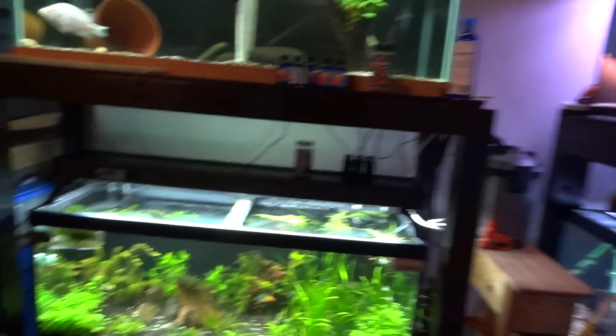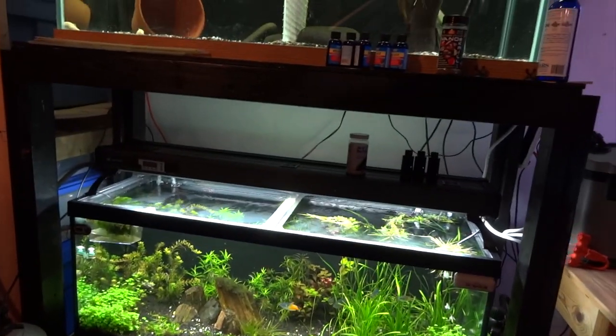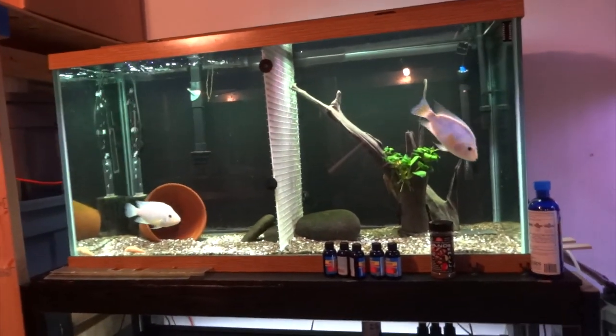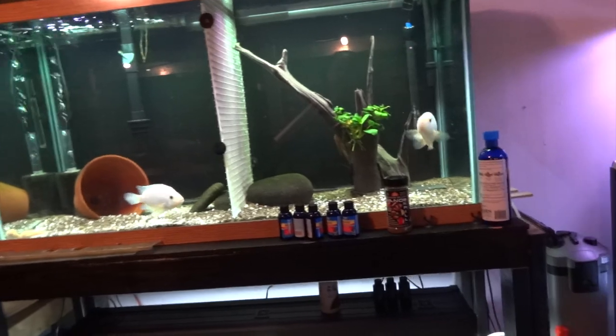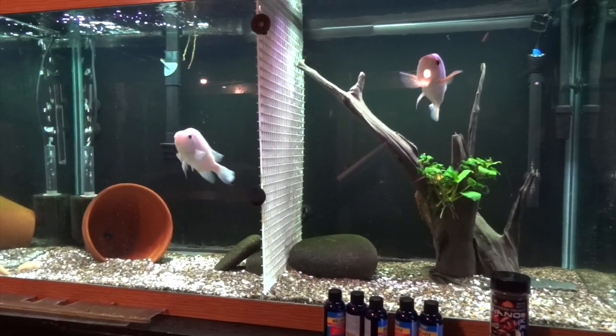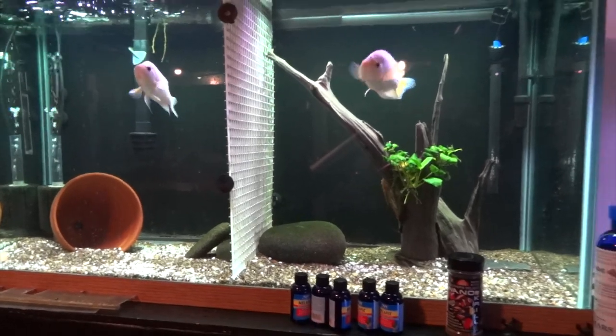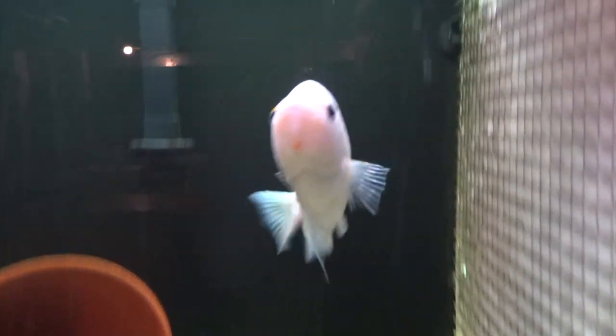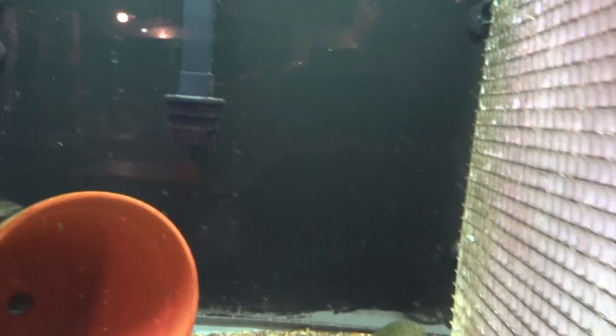Everything that was in the 55 planted — which you can see is empty now — is in here. All the equipment and everything I just transferred over for the most part. I moved the 120 that used to house the Hogas up here, and now the pair I had down in the 40 — the Xyloensas, Heloensas, whatever they're called — they're in here. Moving these guys into the 90, they are so active and they're always hungry. They just want to eat. Really getting into these guys.